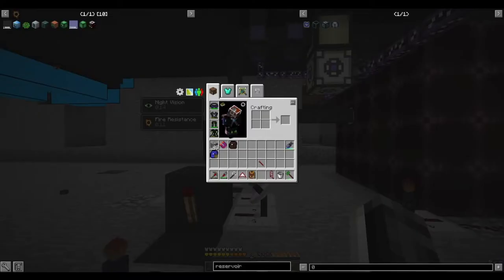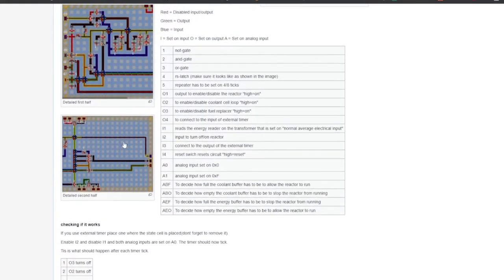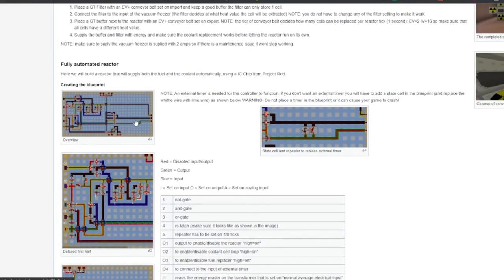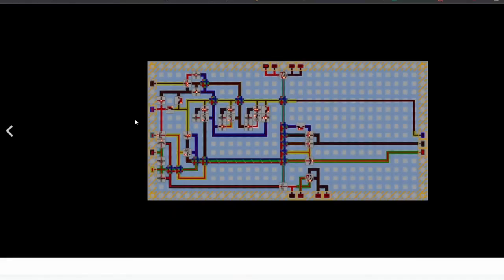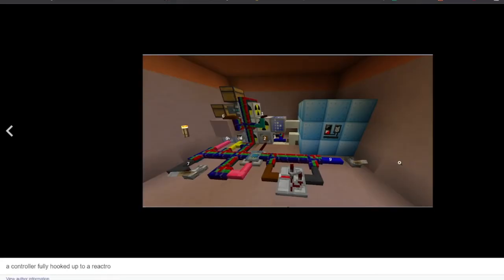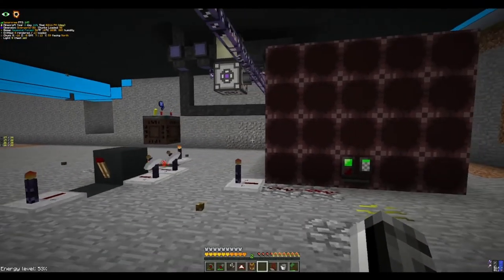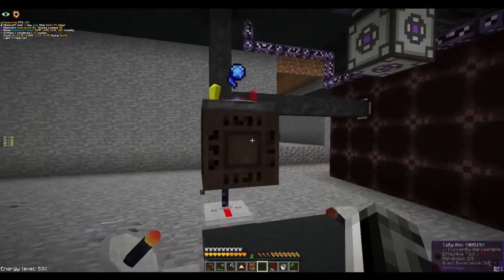If you look at the wiki, it has a very complicated IC circuit. Quite frankly, I did not want to get into building this at all. It seems very complicated and it was just a little bit too much for what I wanted to do. The final reactor on the wiki is quite a bit larger and looks quite a bit more complicated than what I have. What I have here is, in my opinion, a lot more simple — and it's all because of the tally box.